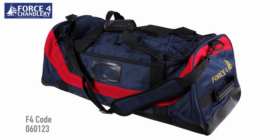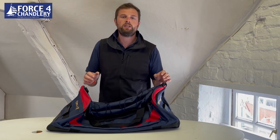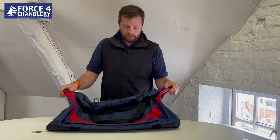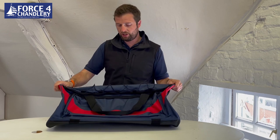Today I want to give you a brief run through of our own Windwoods bag. This is our sailing bag that we've had made. We designed this based on what we've learned from selling bags over the years, and we think we've put some pretty good features in it.